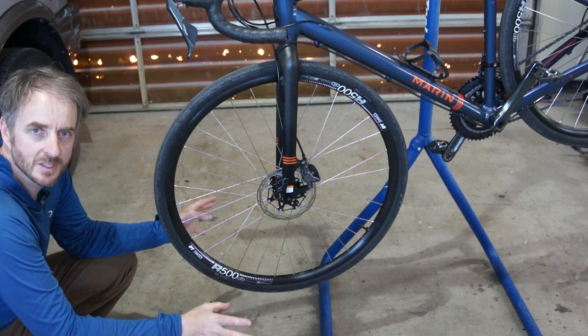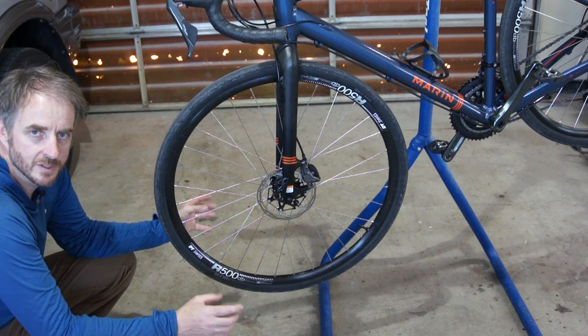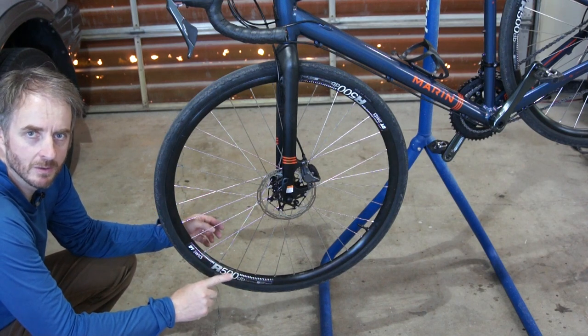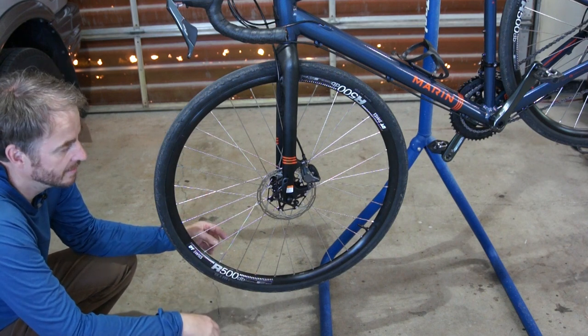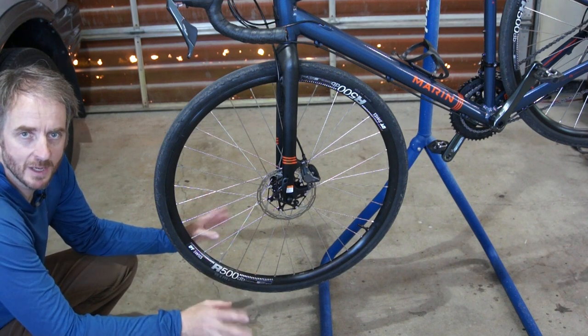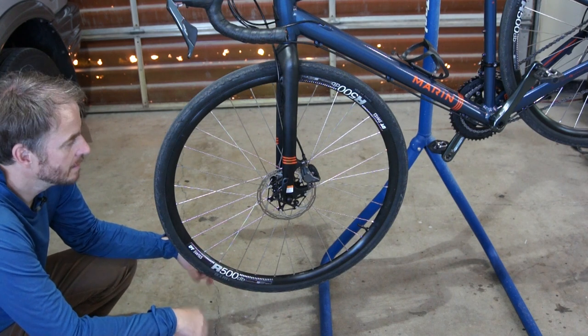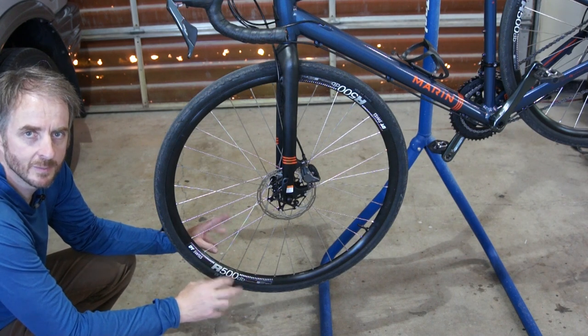I got these brakes used — I got the calipers and the rotors from different sellers. I suspect the calipers have been soaked in oil, but I don't know that for certain. I'm going to give this process the benefit of the doubt, start with the cleaning, and see what happens. So I'm going to pull these off the bike and give them a thorough cleaning.